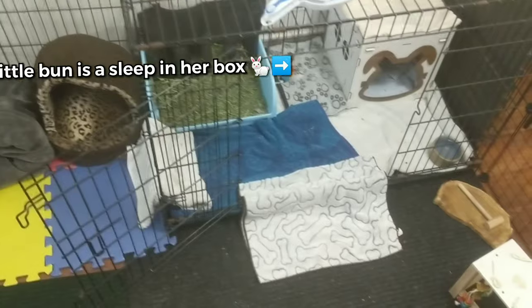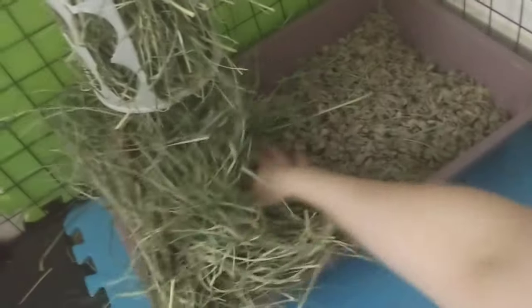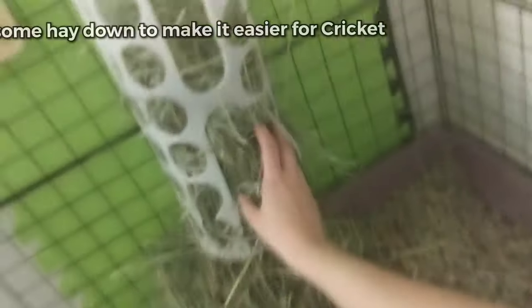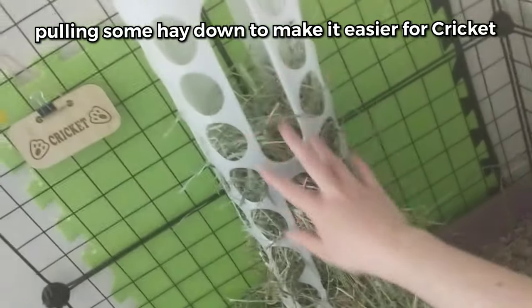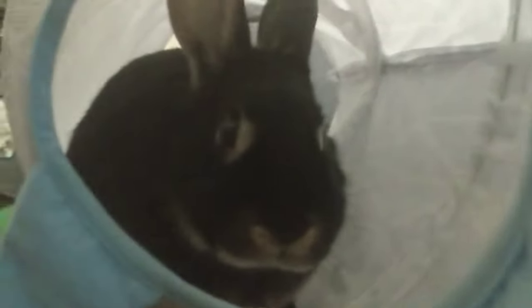Let's bring the litter box back to Cricket's room and say hello to him. There you go, Cricket. You got a clean litter box, buddy boy. You're such a good boy.